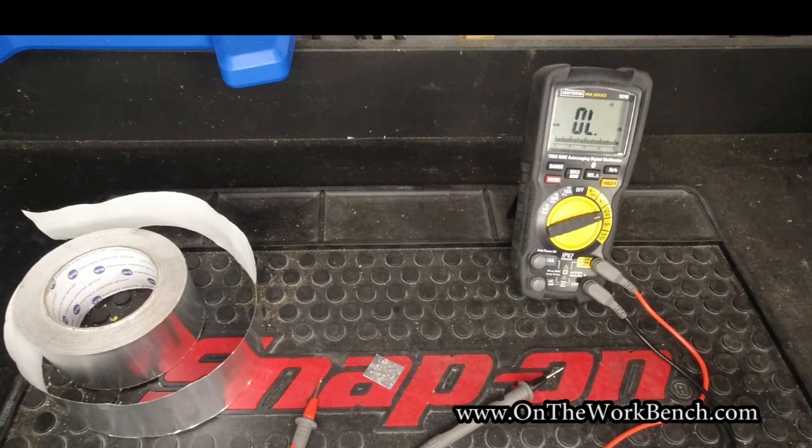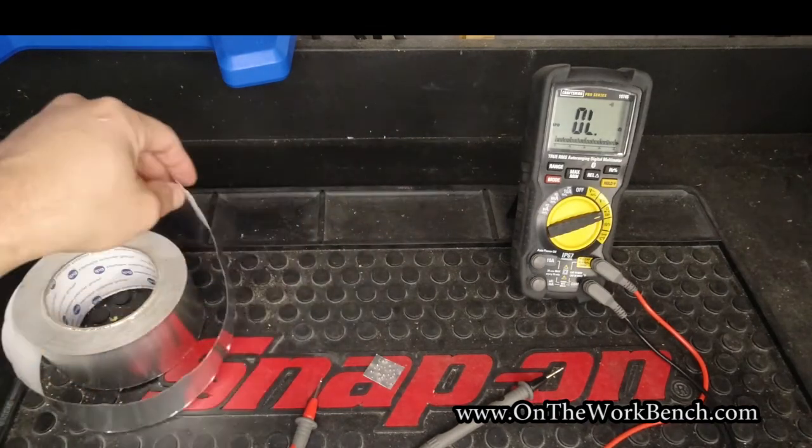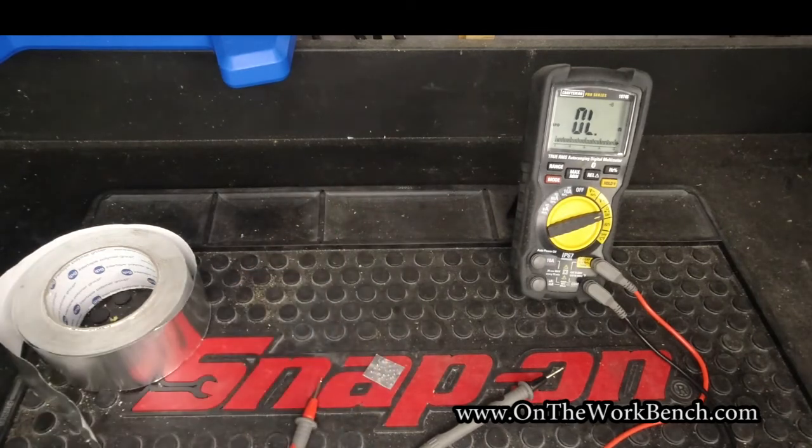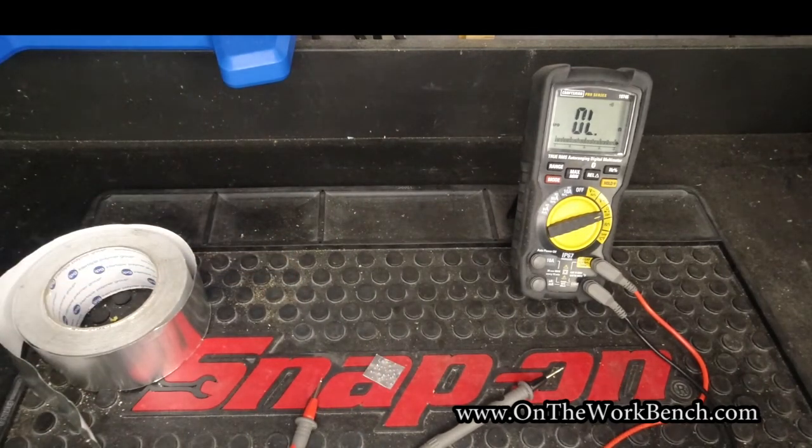Just thought I'd share this really quick tip about this extra use for aluminum foil tape. If you found this useful and interesting, give it a thumbs up. If you've used this trick before, put a comment down below and share how you've used it and how it got you out of a bind. Thanks for watching. If you haven't subscribed yet, please do so and have a great day.